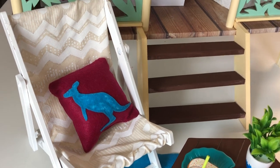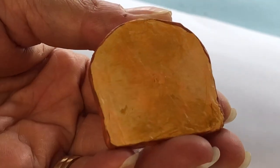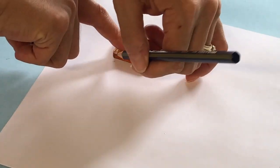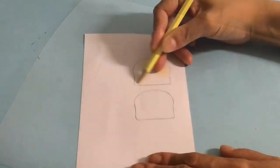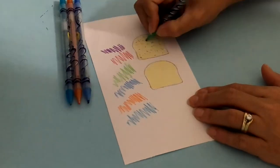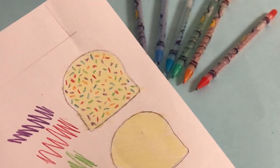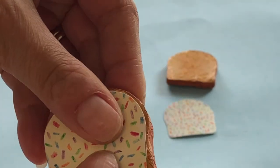We have made fairy bread before on our channel — you can find the link in the description box. However, to better match the AG version, we made two bread slices the same way we did in our DIY spaghetti dinner tutorial. Trace around your bread onto white poster board, then color in yellow for the butter and make dots and dashes with colored pencils for the sprinkles. Cut inside the original pencil line, making this topping piece slightly smaller than your bread slice, then glue on top — we found liquid glue works best.